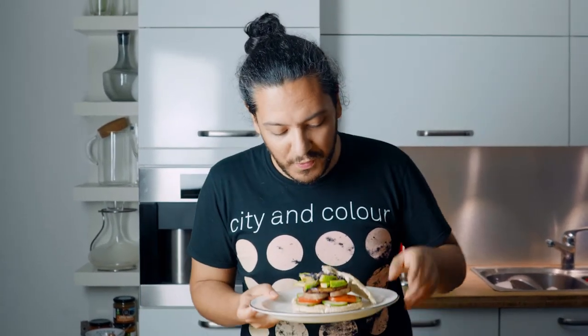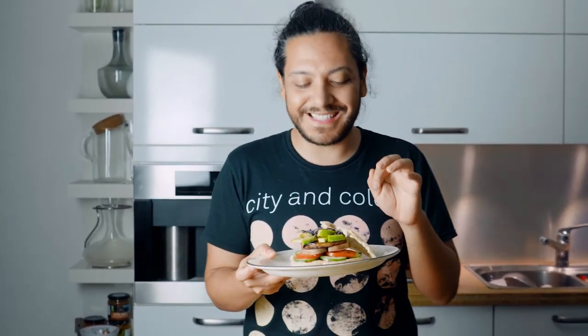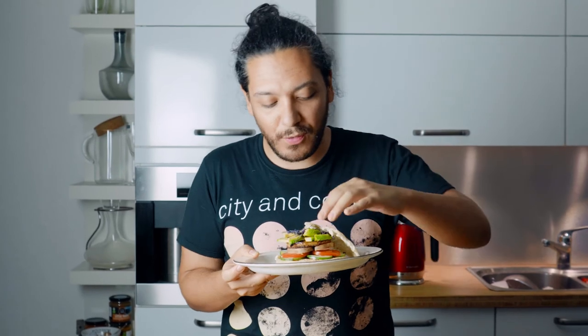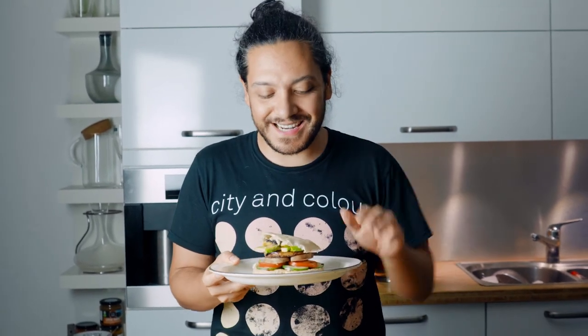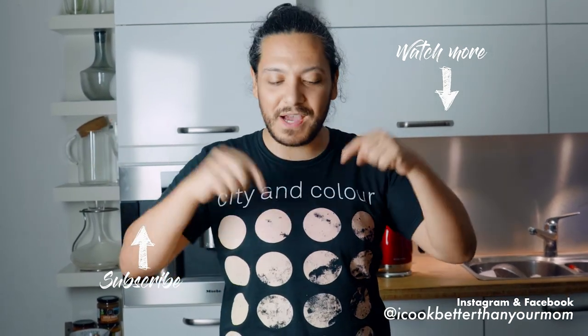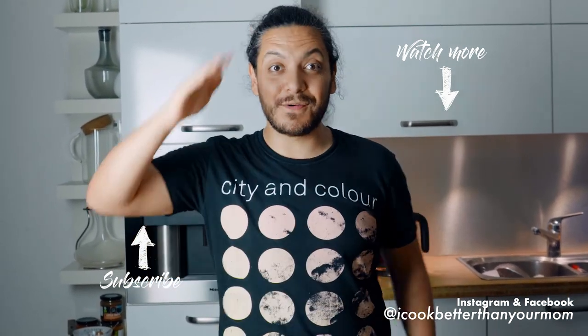That was the most simple, delicious, and healthy recipe ever. We've got this beautiful fresh avocado with micro greens that are just going to bring that extra flavor to the whole thing — it does not get any better than this. If you like this video, don't hesitate to smash that like button, subscribe if you haven't already, and I'll catch you in the next video. Bye!